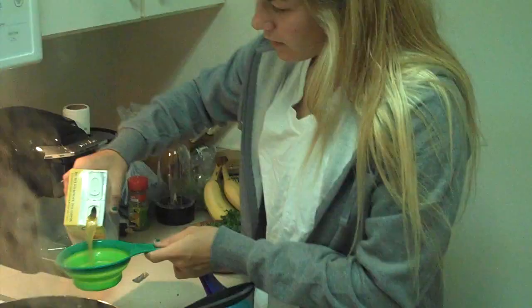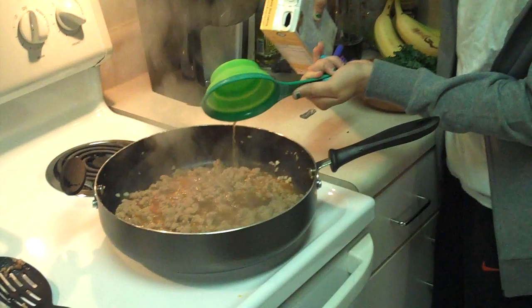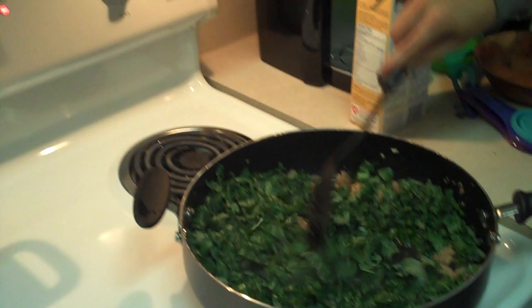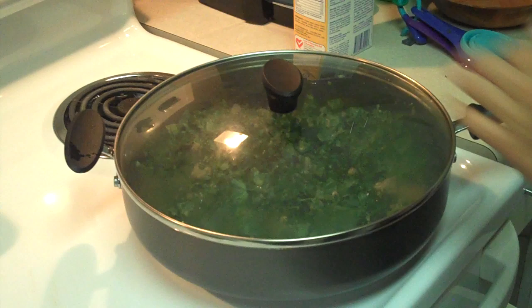After the sausage is cooked, you want to add a cup of chicken stock to the pan. And then you'll add your 4 cups of pre-chopped kale. You'll want to mix it all up, reduce the heat down to low, and cover the pot. You'll cook this for about 5 to 7 minutes.